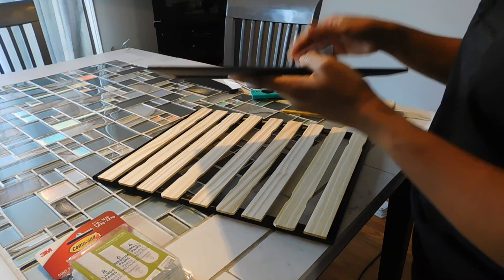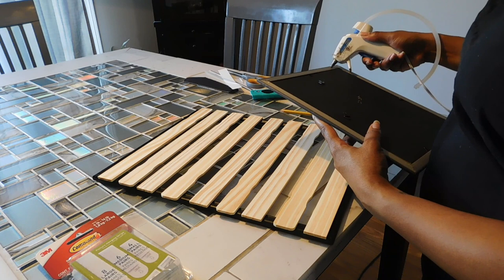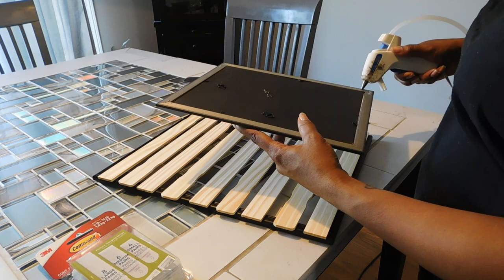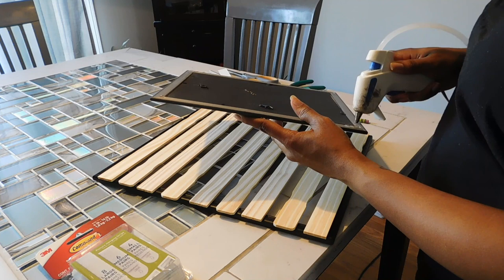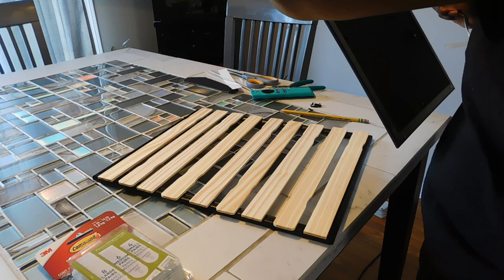I'd recommend command strips if you want to swap pictures for different seasons or holidays. I decided to use my hot glue gun to secure it since I change my decor quite frequently, so these may just be up for now. Just put some hot glue on the corners and a little bit in between on the top and sides.